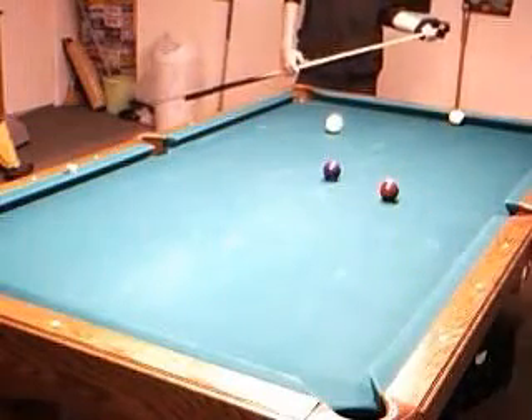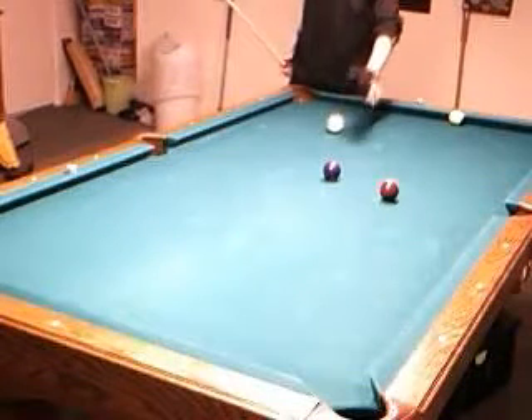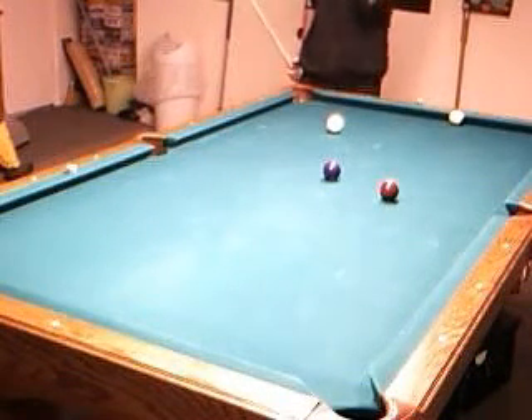So the question is: why is stun run through important? Why is it something that you need to know about? Let's consider a nine-ball situation to illustrate the point.